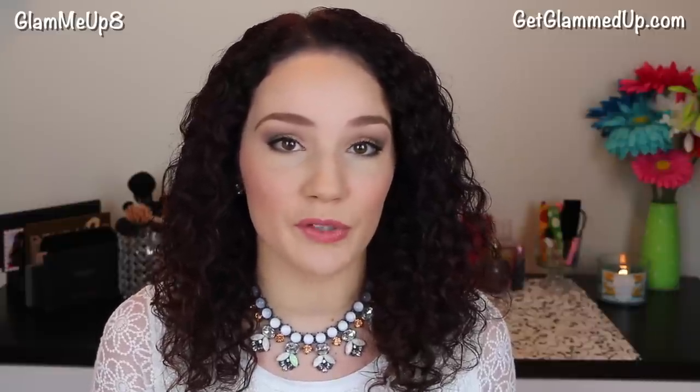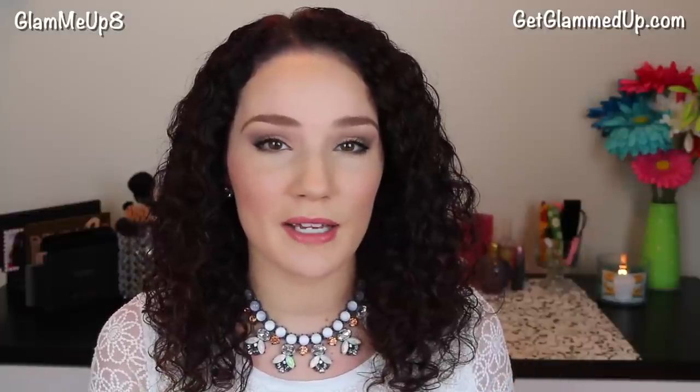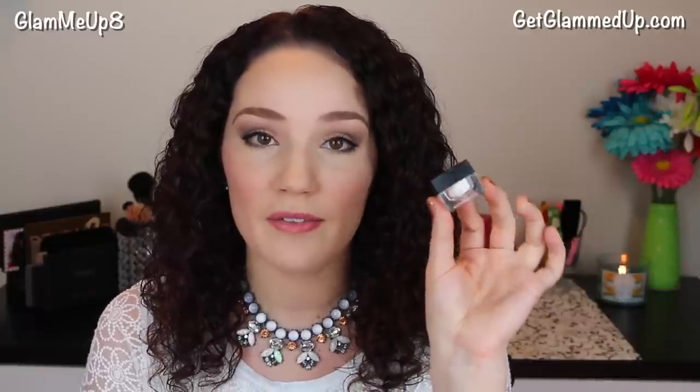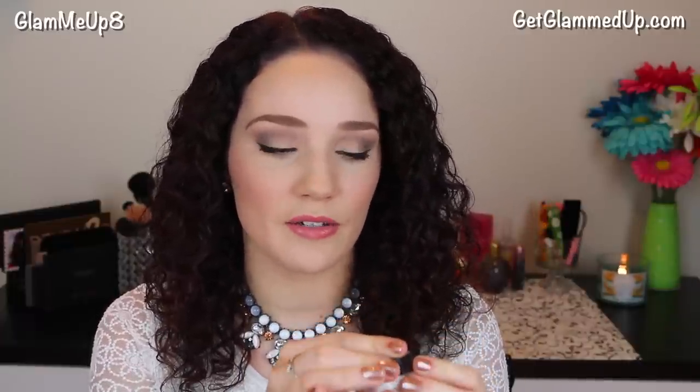So my first tip, and this is something that I do every single day, is set your under eye concealer with a powder. You can use your regular face powder if you prefer — my favorite is the NYX Stay Matte But Not Flat Face Powder. I don't like to use that under my eyes though because it's a little bit heavy, and I like lighter products under my eyes since the skin is so thin.